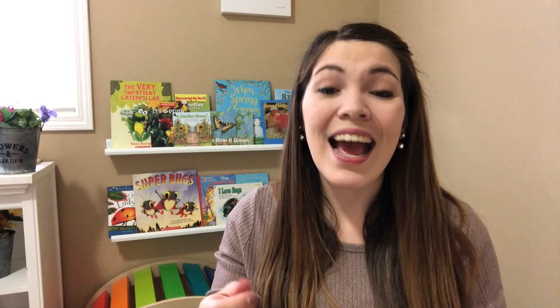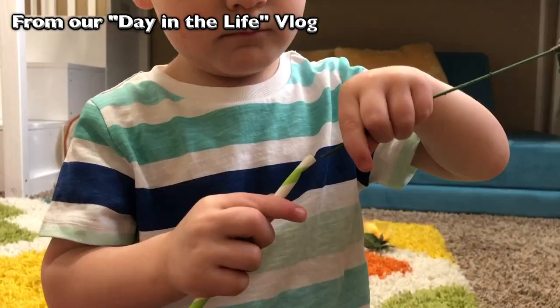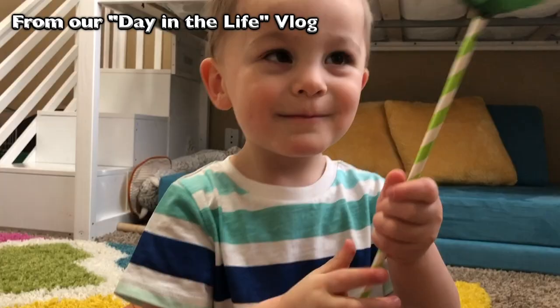Next we have a fine motor activity: making paper straw stems. We provided some green paper straws to look like flower stems, then used the plastic flowers from this unit and encouraged our preschooler to put the flower stem inside the straw. This is a great activity for hand-eye coordination, strengthening little fingers — they really have to focus on getting that stem inside the straw because the opening is not that big.